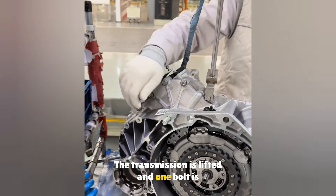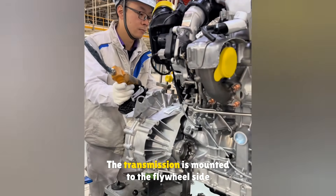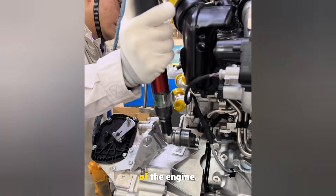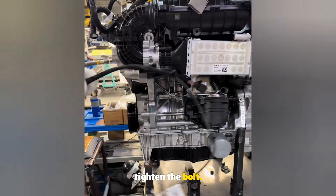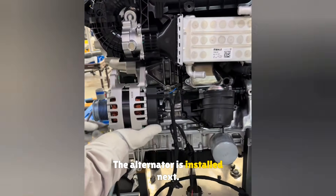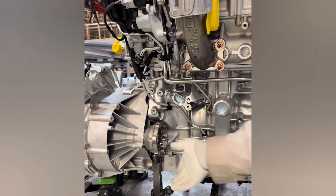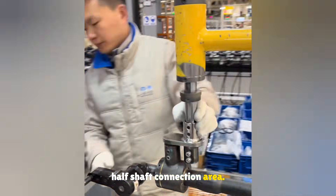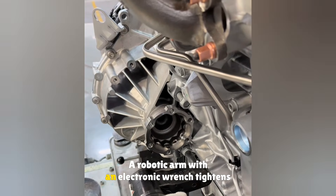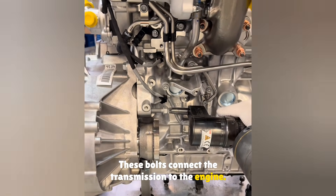The transmission is lifted and one bolt is installed on the upper right side. The transmission is mounted to the flywheel side of the engine. An electric torque wrench is used to pre-tighten the bolt. Two bolts are then installed at the transmission half-shaft connection area, and a robotic arm with an electronic wrench tightens these two bolts, connecting the transmission to the engine.